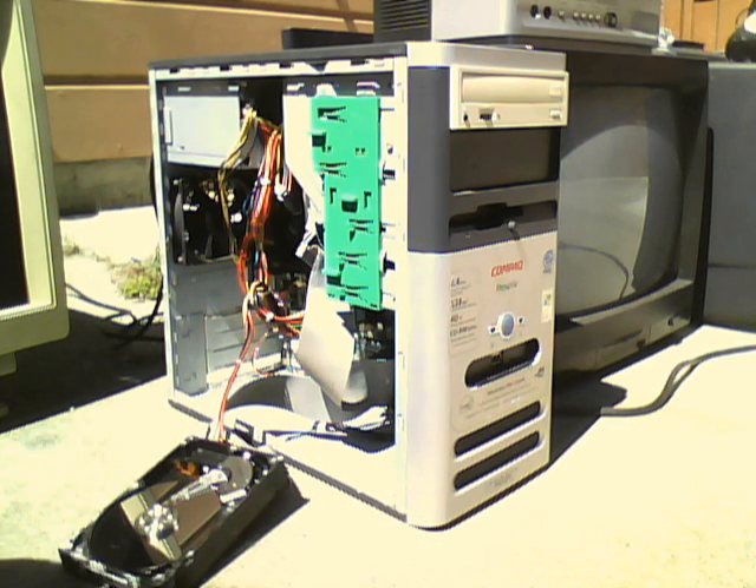This month is September 2013, and I first found this computer in April 2012, before I even started my channel. I'm just showing you guys some updates.